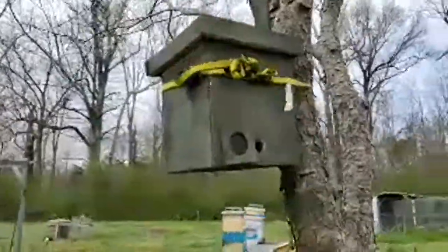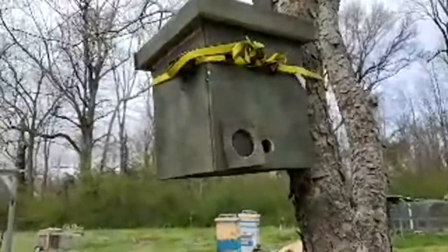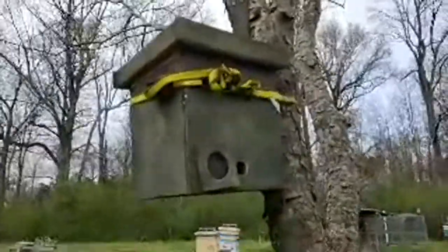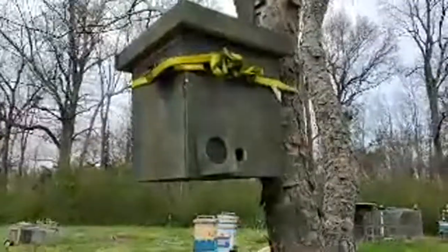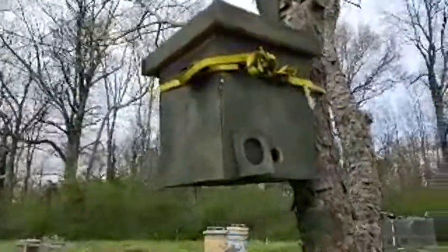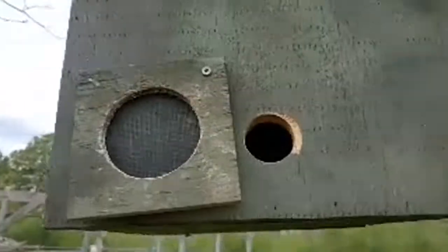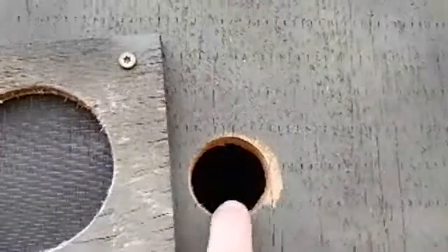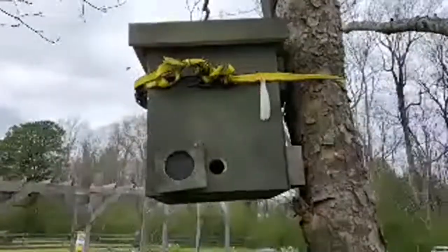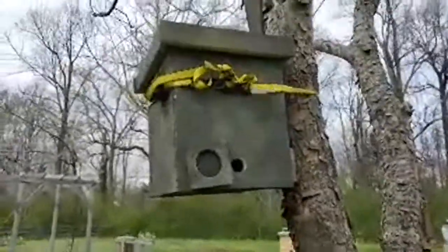This is my Warré swarm trap — you can see bees checking it out. What they do is go inside, walk all around the interior, come outside, and walk along the outsides, basically mapping it to see if it's suitable. The Warré just has top bars across the top with no frames, so when bees draw comb they draw down as far as they can — about three-quarters to the bottom of the box. Those big top bars without frames will be full of wax, and we'll take them out and put them into our Warré hive.